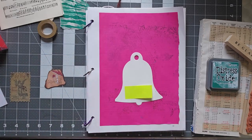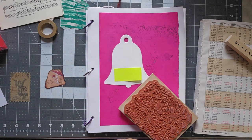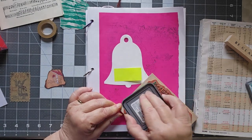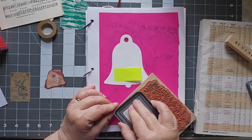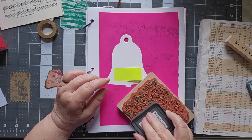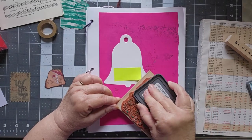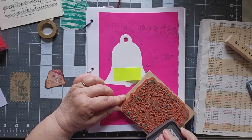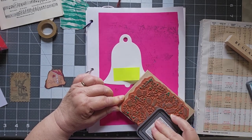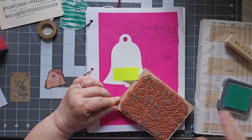This bell has driven me absolutely bananas, because I knew I had something of this sort somewhere. Do you think I could find it? Of course not. So this is my stamping off page that I've been using for a while, and I've put it down here as my substrate, because it just needs something. Most of what I'm about to do is going to get covered, but what the heck.